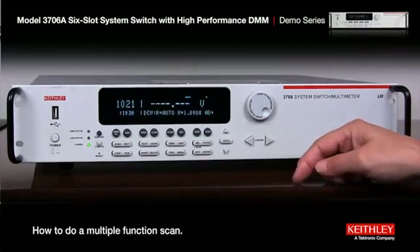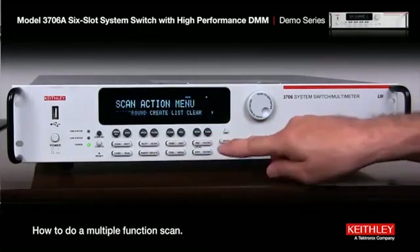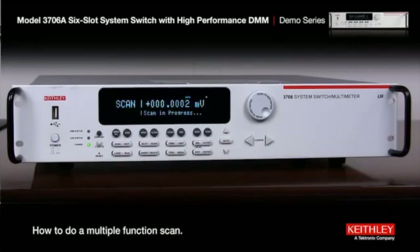Now all we have to do is press Scan. Watch the front panel — we go to Background, press enter, and there it goes. Watch it going through all those channels. It's going to take a second or two. Done.